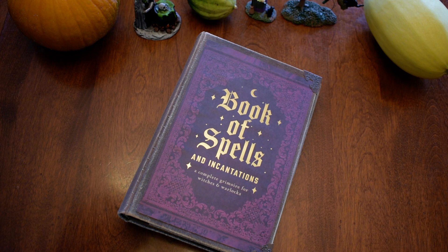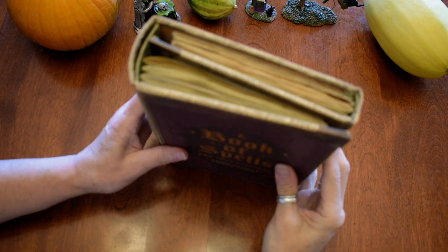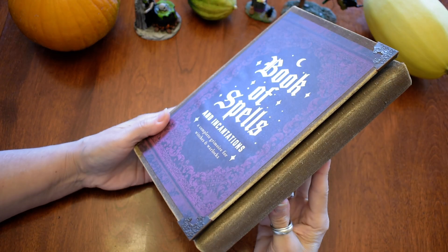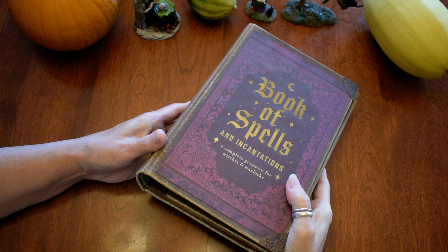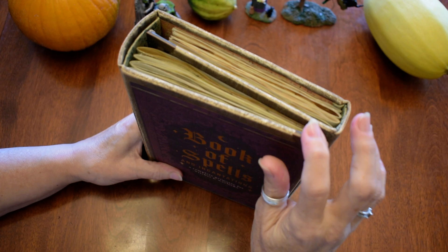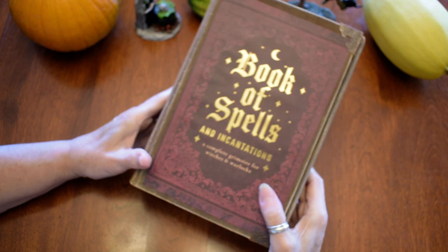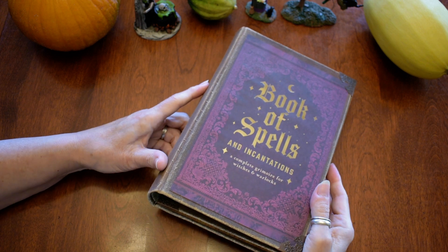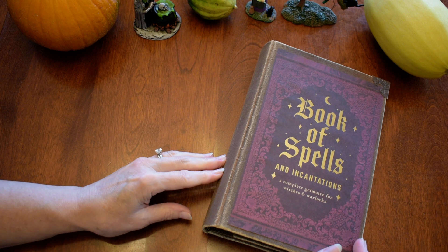Hello again Practical Magic friends. Today I have a book of spells in the Practical Magic style with the two spines. This book has a lot of room to grow, as you can see, so somebody could put a lot of things in it. Usually my books are really full but this one is fairly plain, so let's get to it.